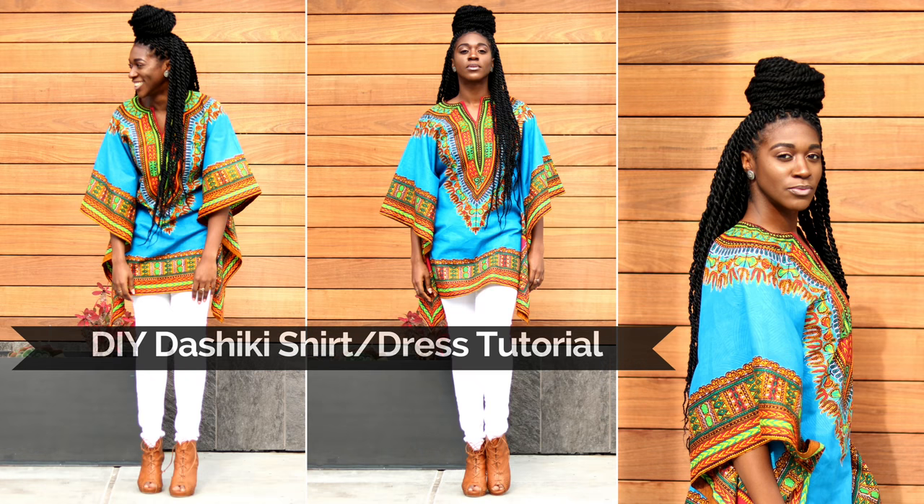Hello everyone, in this tutorial I will be making a dashiki shirt which can also be worn as a dress. If you want all that thigh meat out, go ahead girl, do what you do.